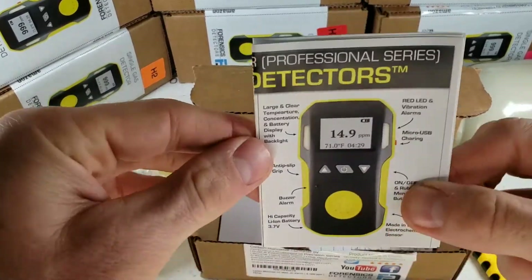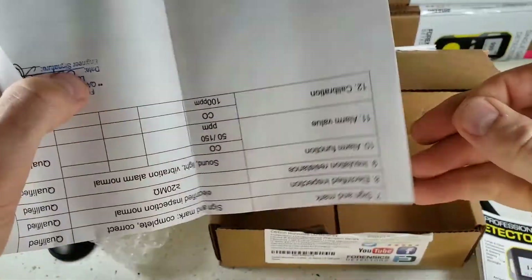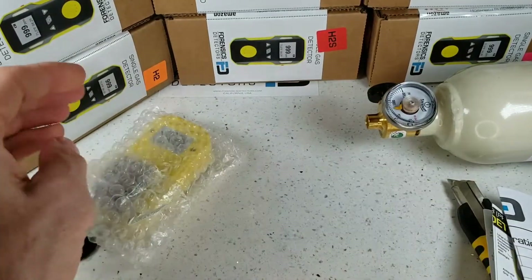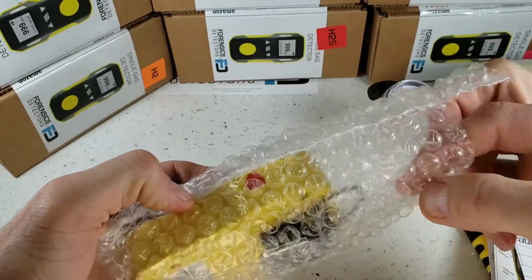We have our user manual. Please read it — if you do lose it, not a problem, it's on our website. And of course, here's our calibration certificate signed by our QC engineer here in Los Angeles. Let's put all this aside and go straight to unwrapping our FD-90 gas detector, which comes in a bubble wrap bag, well protected.